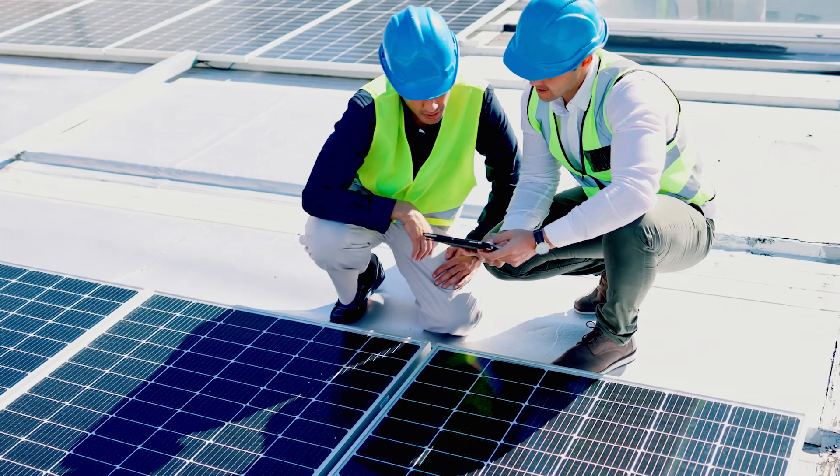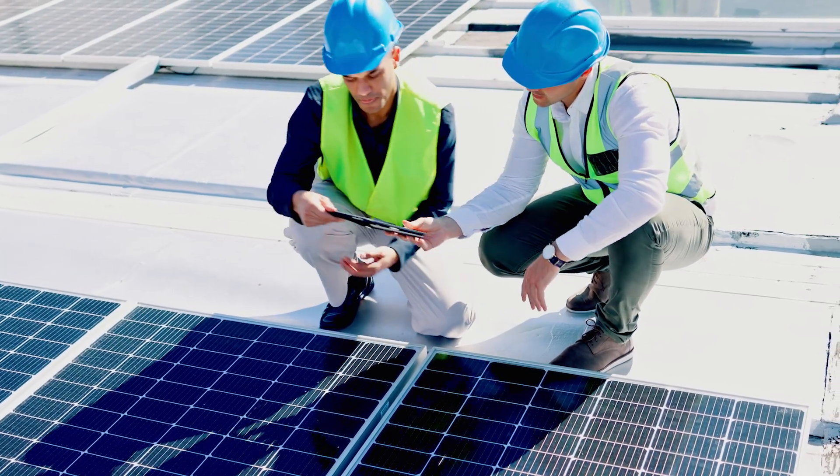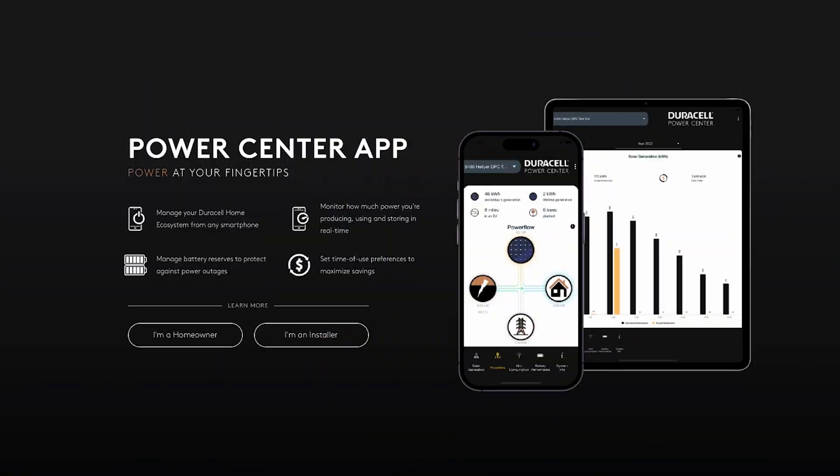Later, if one unit shows up as missing or offline during commissioning, you'll know exactly where to look. Tech-savvy installers may prefer to create this layout digitally on a tablet using the mobile commissioning app that we'll talk about a little later.